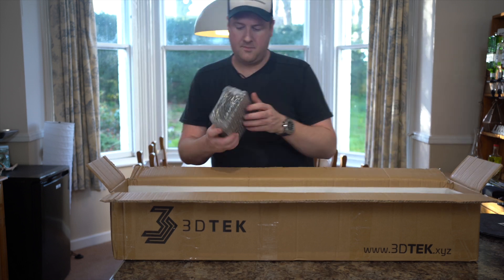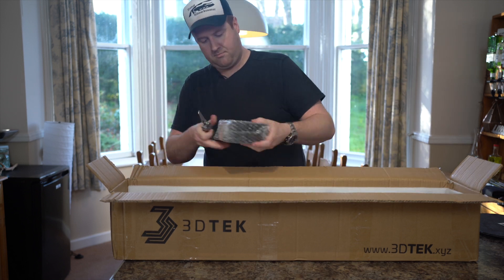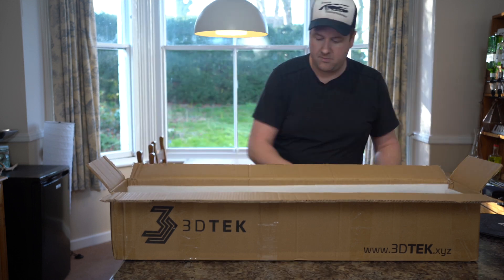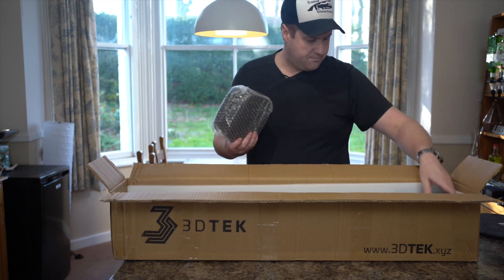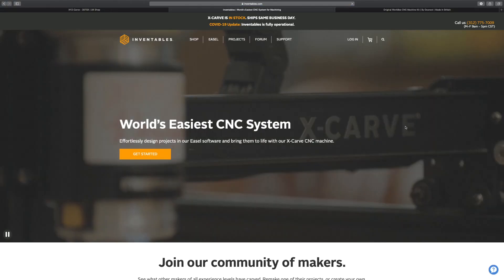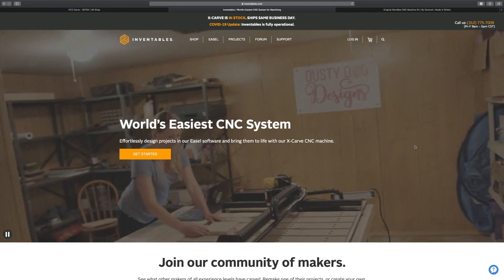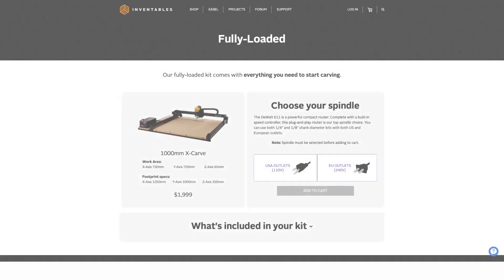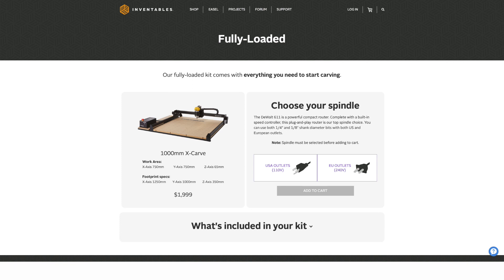From my fairly limited but in-depth research, belt driven machines are generally faster and cheaper, whereas screw driven machines tend to be slower but more accurate over long-term use, especially when cutting tougher materials. The design of this machine is largely based on the open source X Carve CNC as sold by Inventables over in the United States, but the 3D Tech comes at a much more wallet-friendly price point.